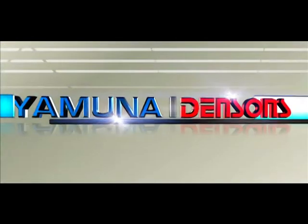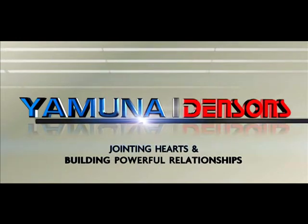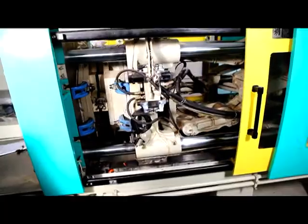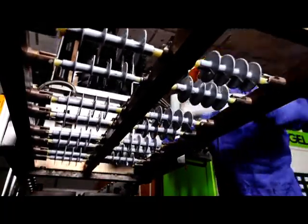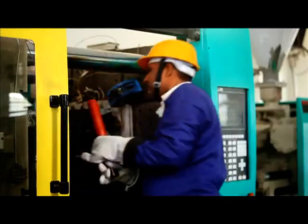Yamuna Densens — Jointing Hearts and Building Powerful Relationships. Professionally managed over the last few decades, today Yamuna Densens has evolved into a one-stop shop, providing 360-degree solutions through an exhaustive range of cable jointing accessories. We develop and manufacture, as per customer specifications,